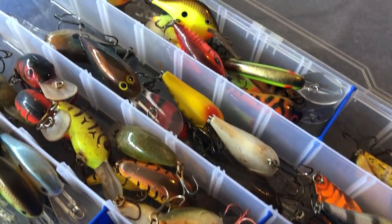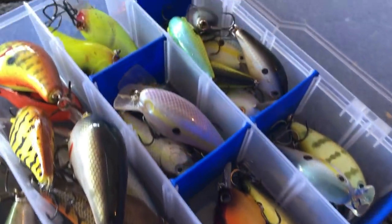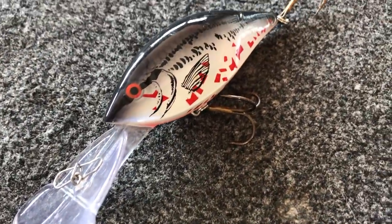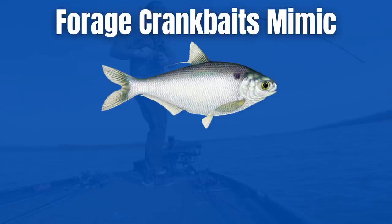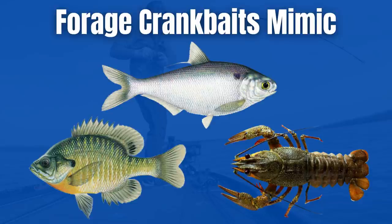Let's talk about crankbaits. There are so many different crankbaits on the market — some dive less than a foot of water and some dive all the way down to 25 feet. A great thing about a crankbait is that it can really mimic a lot of different baitfish and critters that bass love to eat: shad, bluegill, and crawfish — three of the main forage species that bass are going to eat.